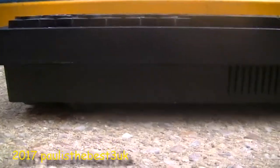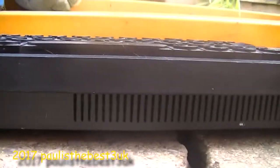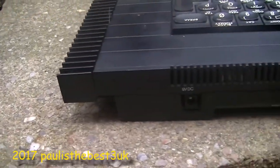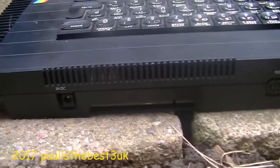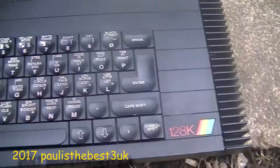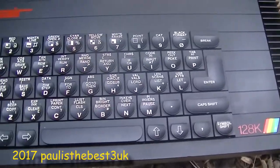Codenamed Derby by Sinclair Research, the computer now contains an AY multi-channel sound chip. The ROM now contains a new menu, 128 and 48 versions of BASIC, a calculator. There was also backwards compatibility with 48K machines, and it had something called a tape tester.